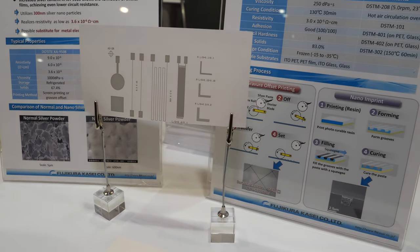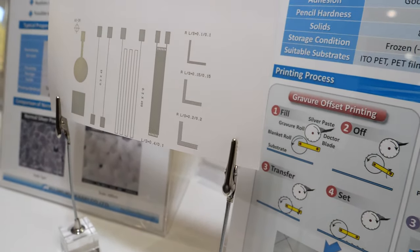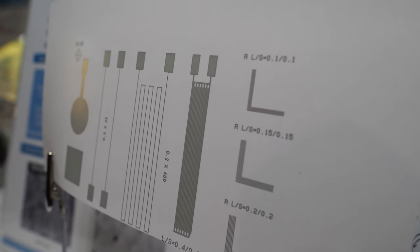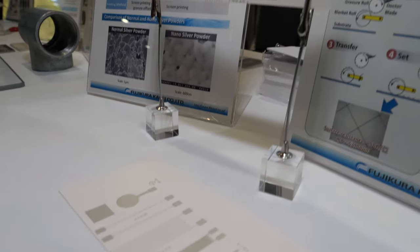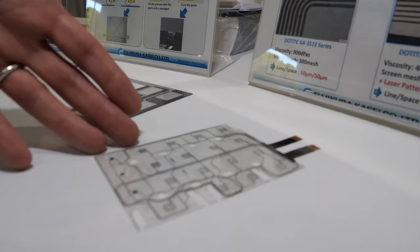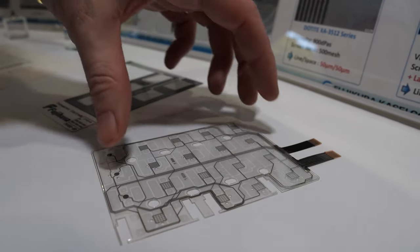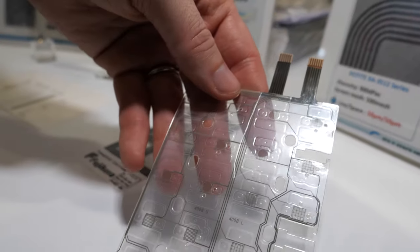Is this nano silver? That's right. So these are our inks for screen printing and gravure offset printing — this is our nano silver ink, which can be printed on paper or other substrates. And this is our conventional ink. Fujikura Kasei has been involved with printable electronics for decades, and this is one of our more conventional standard applications.